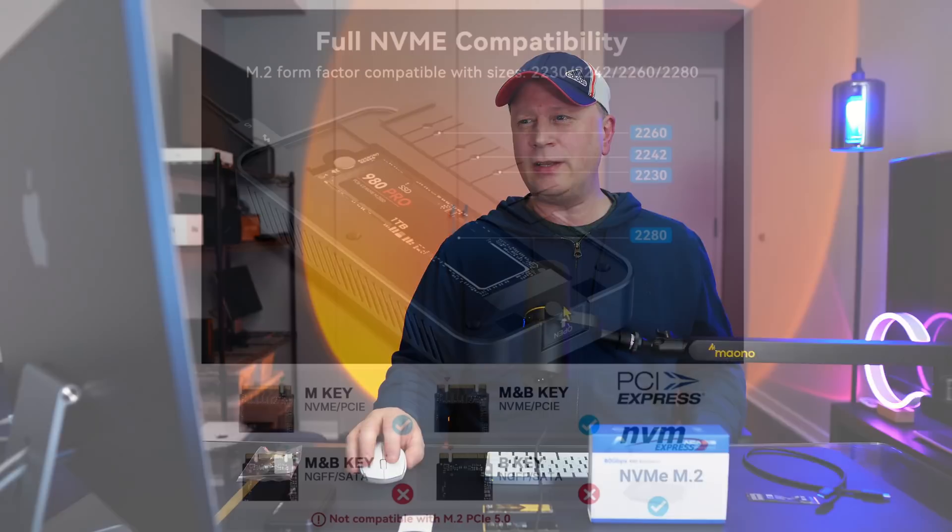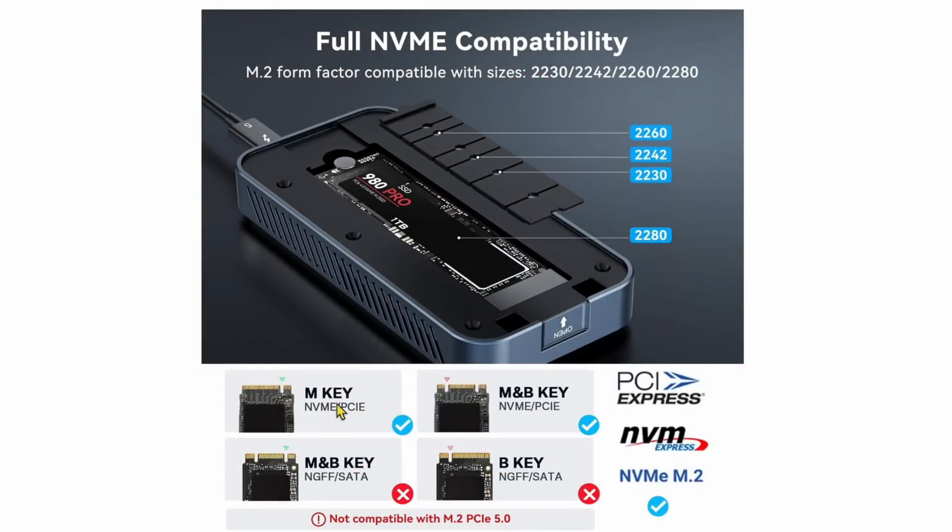One last thing: if you look at this diagram, this takes the M key NVMe PCIe and the M and B key NVMe PCIe. This does not take SATA drives — just want to let you know that. Here are the different sizes, and you can see that plastic piece here — you break it off depending on the size of drive you need. Most people don't have those smaller size drives, but if you do, it's super easy to fix.